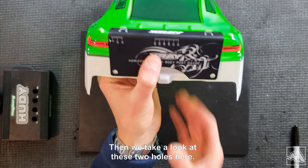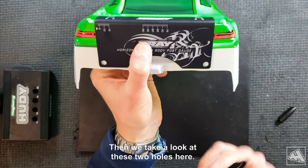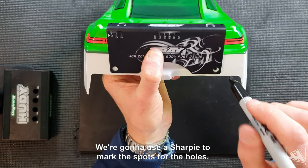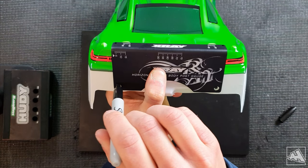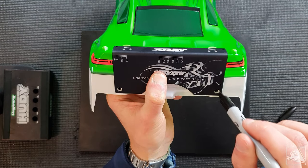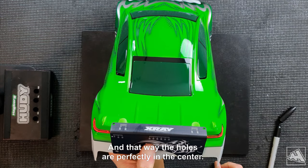Once I'm happy with how centered it is, we take a look at these two holes here. We're going to use a sharpie to mark the spot for the holes, so that the holes are perfectly centered and everything is square.